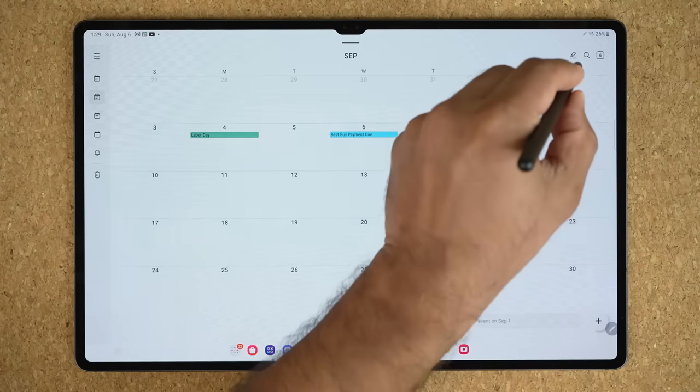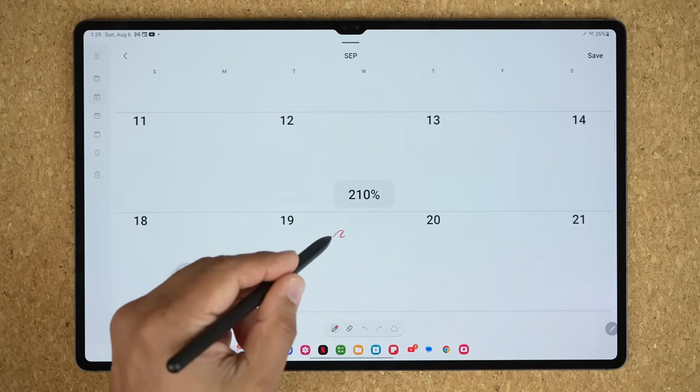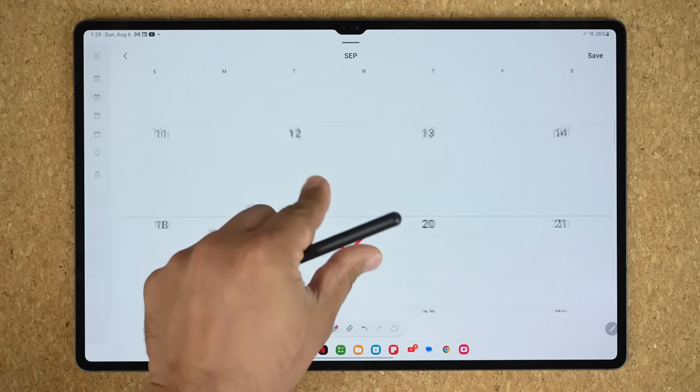Hey guys, Saki here from Saki Tech, and in today's video I will share nine powerful S Pen features for the Samsung Galaxy Tab S9 Ultra.